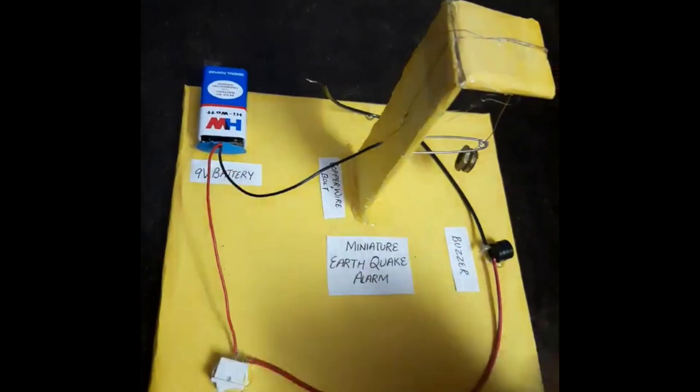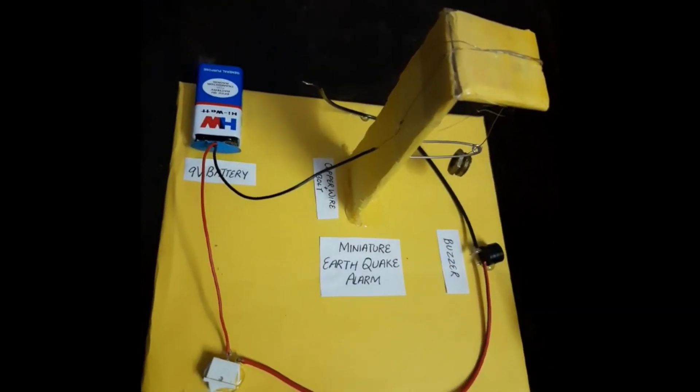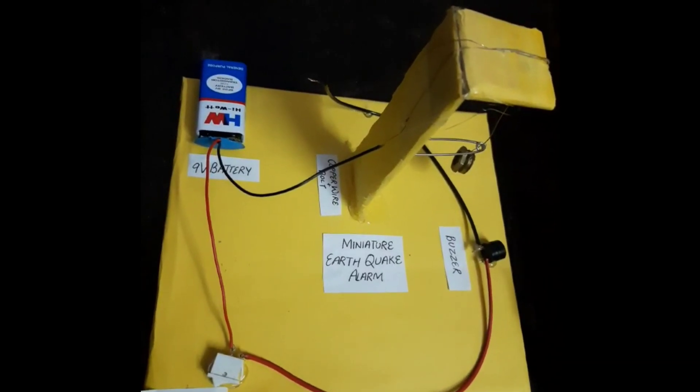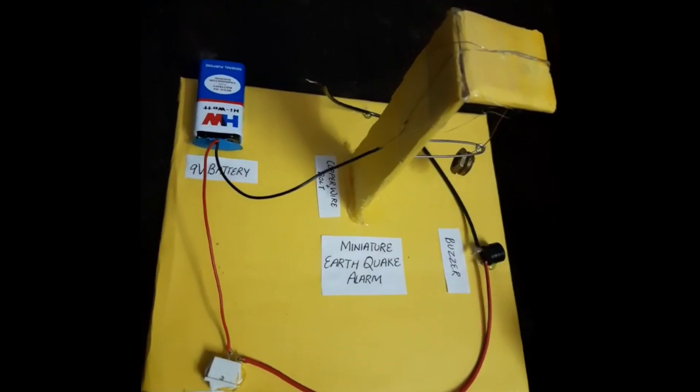a 9 volt battery and a battery connector. The main purpose of an earthquake alarm is when there is sudden shaking of earth — that is, an earthquake — then we can get an advanced alarm so that we can take precautionary measures to overcome the problems caused by an earthquake.